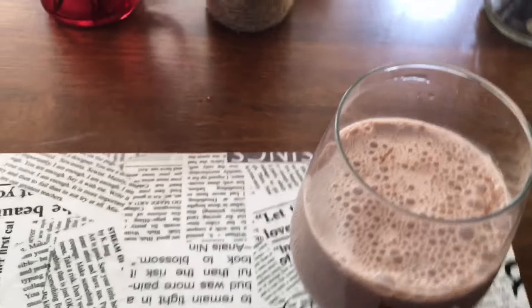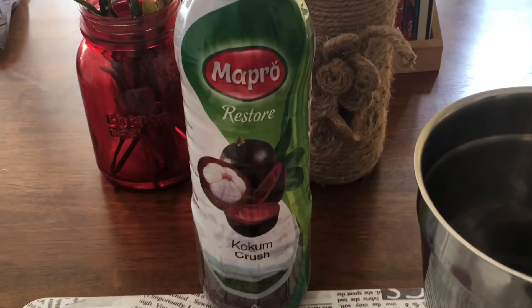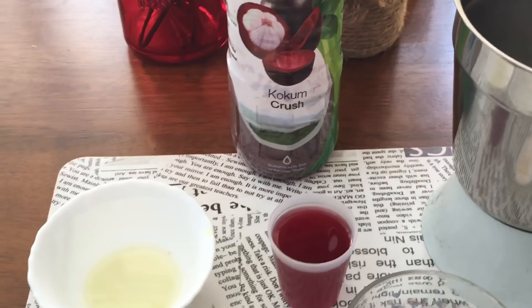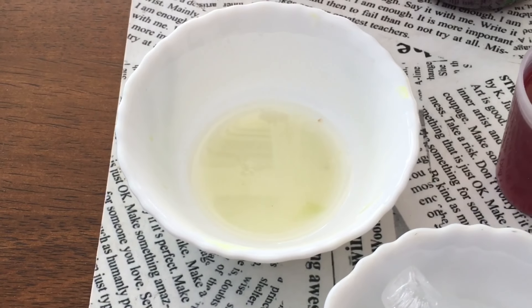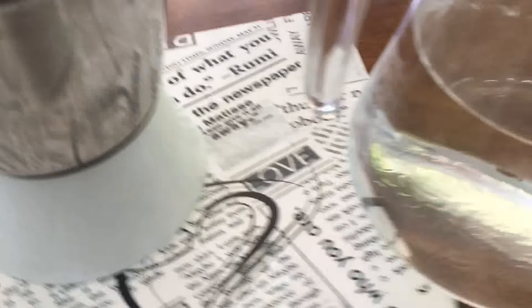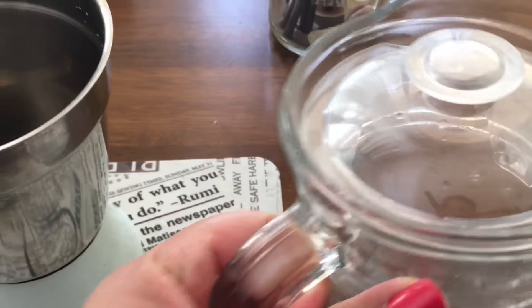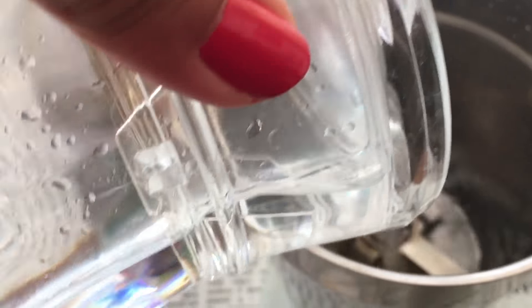Now we are making kokum juice with a little twist. We'll be taking Mapro kokum crush squash, and you will need half a lemon squeezed, kokum juice in a small container, ice cubes, salt to taste, and of course normal water.